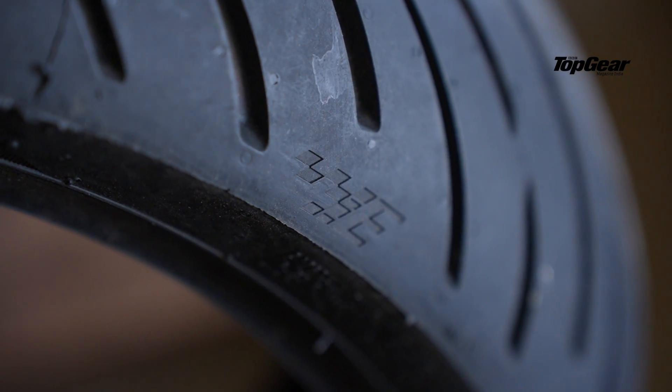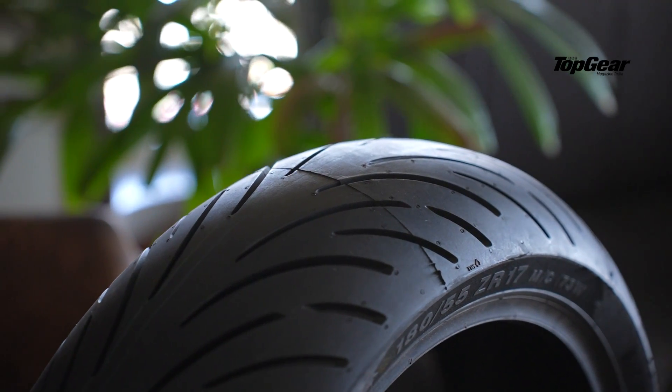These tires have been designed in TVS Eurogrip's facility in Milan and tested in the R&D facility in Madurai. TVS claims they have put these through meticulous and rigorous testing, given that these are going on high-performance motorcycles and will be under a lot of pressure. I honestly look forward to seeing what these tires have to offer, especially given that Eurogrip claims they have put in a lot of effort to develop them.